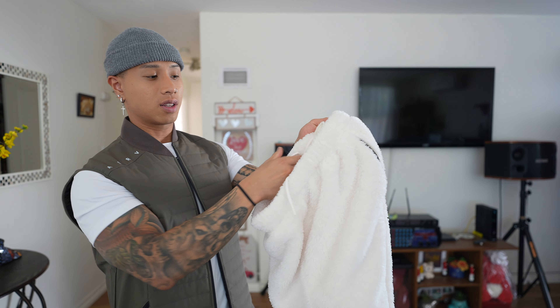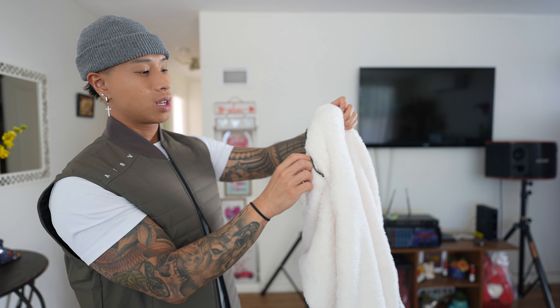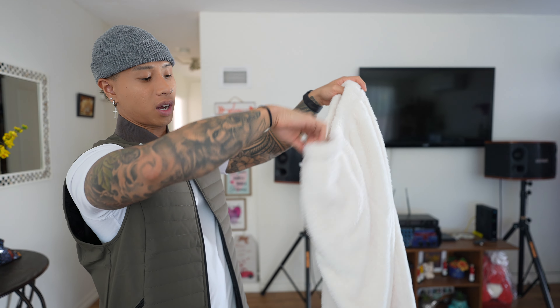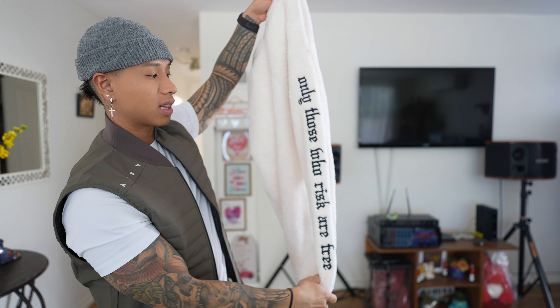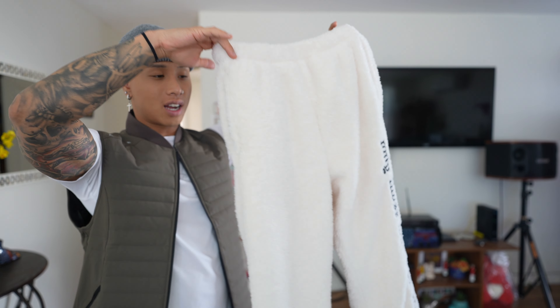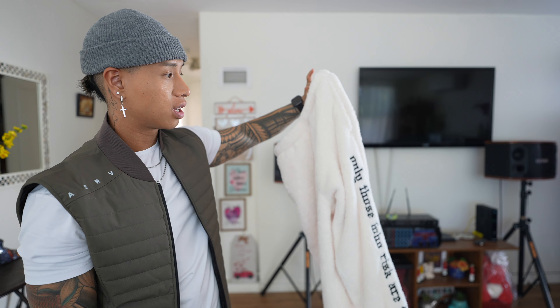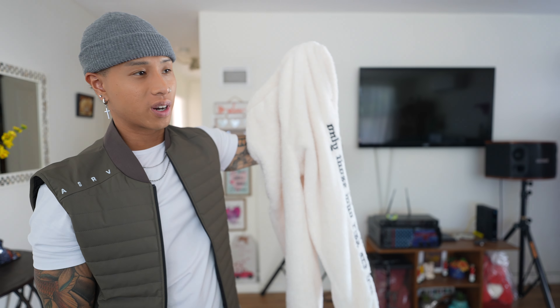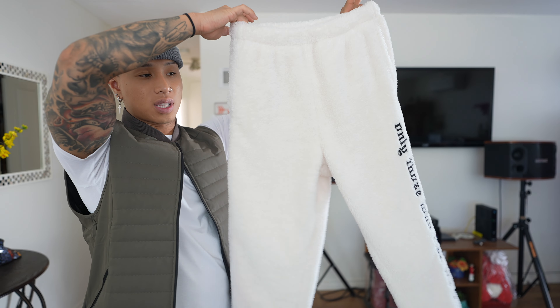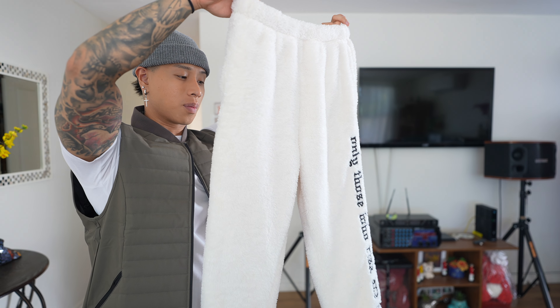The bottoms have a little adjustable string, a pocket with a zipper on the right side, and just a normal pocket on the left. On the pant leg on the left side it says 'Only those who risk are free.' It is very hot — obviously living in San Diego right now, you'd probably just wear it indoors for chilling, recovering, or lounging around. This is the X-Small. I'll put both of those on so you guys can see how it looks on me.